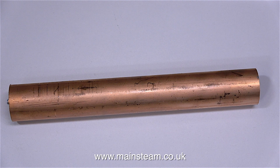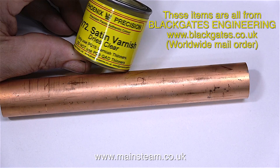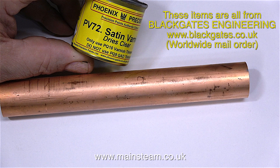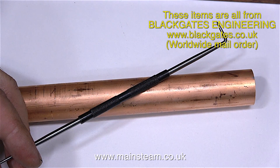The first thing to do was to go to Black Gates Engineering and buy the parts. This is a piece of one inch diameter copper tube from which I will make the condenser chimney. This satin varnish, by the way, is not for this job, it's for another job. Please be aware that Black Gates Engineering cannot send paints and varnishes via the postal system.